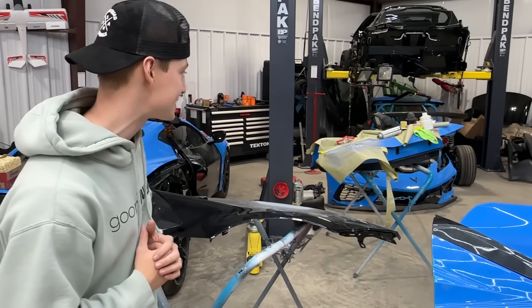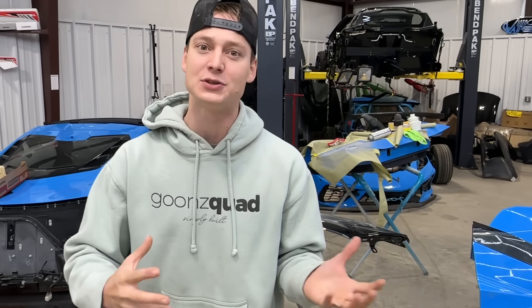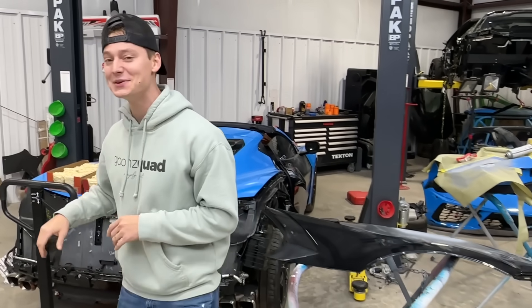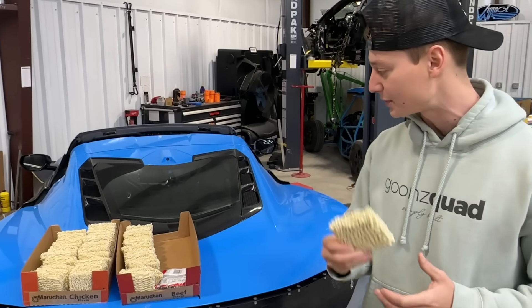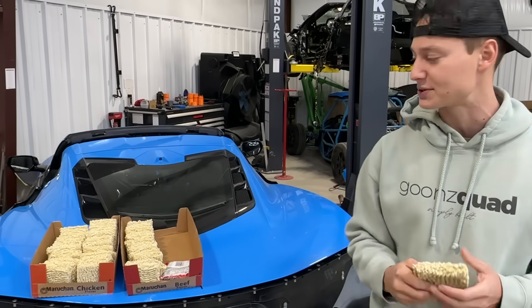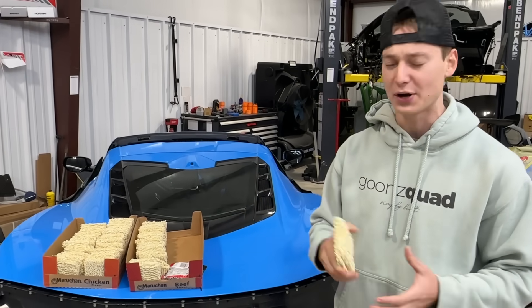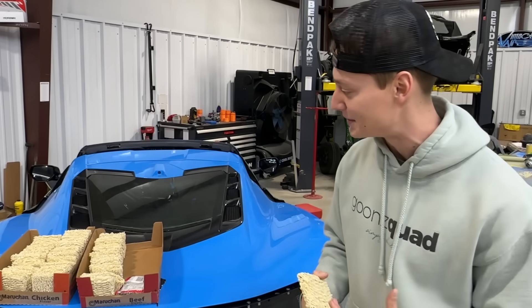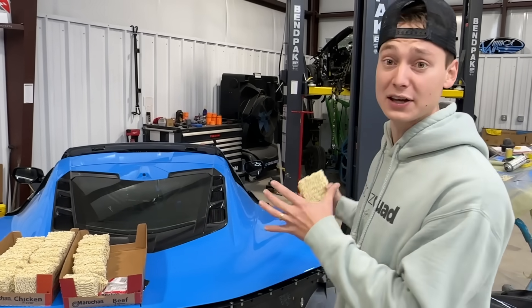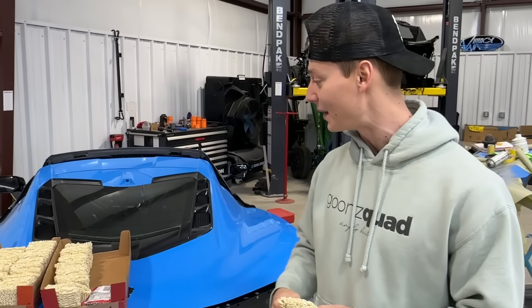We got a bunch of wet sanding, we got to tear apart these doors as well and a few other things. Maybe we'll run into a little bit more body work but it's very minor. You guys also seen where we knocked out some major body work using some good old ramen noodles. This stuff works pretty good but we still have yet to master it, so we're just going to go ahead and eat it. We opened all of them up so we're going to throw them in a big old crock pot and have some breakfast to power us through the day.